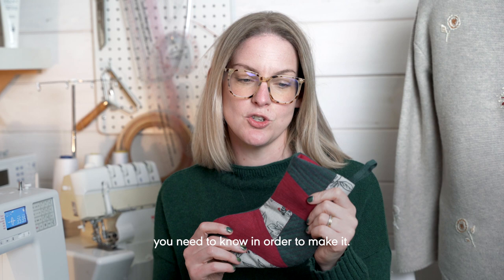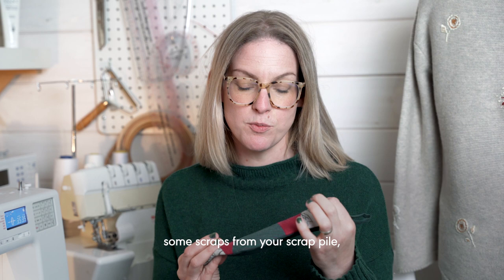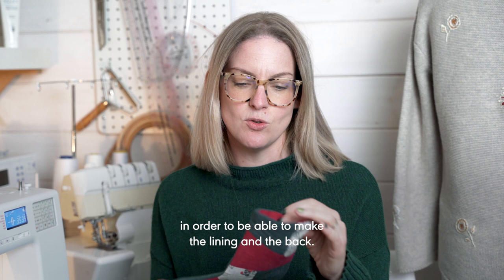You will need some wadding, some scraps from your scrap pile — it's an excellent scrap buster — and then some slightly larger scraps in order to be able to make the lining and the back.